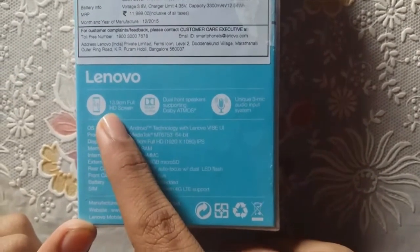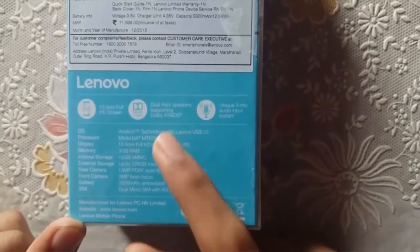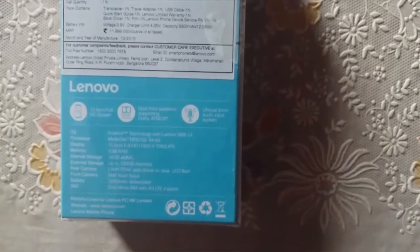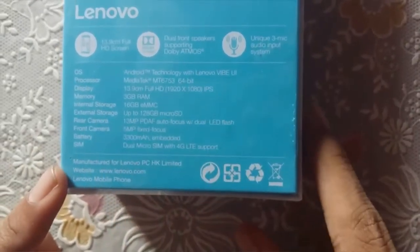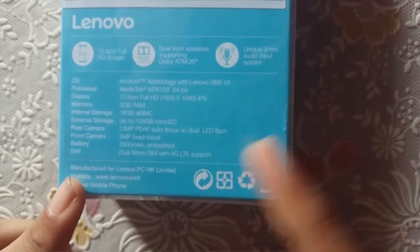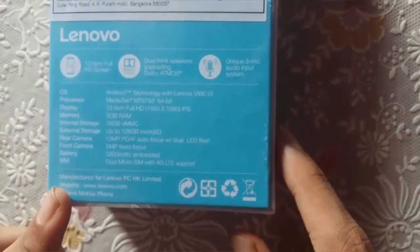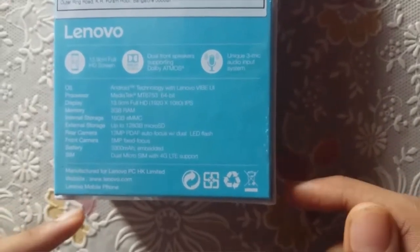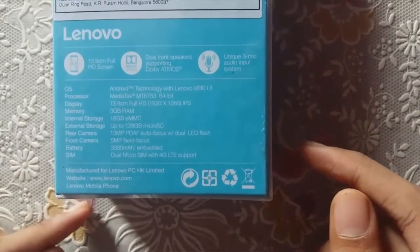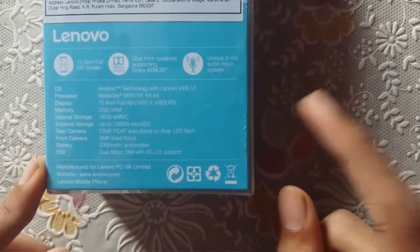The three highlights of this smartphone are: a 5.5 inch full HD screen, dual front speakers with Dolby Atmos technology, and a unique three-mic auto audio input system. The quick specs on the back include Android 5.1 Lollipop with Lenovo Vibe UI, MediaTek MT6753 64-bit processor, 3 GB of RAM, 16 GB internal storage expandable up to 128 GB, a 13 megapixel autofocus rear camera with dual LED flash, a 5 megapixel front-facing shooter, 3300 mAh battery, and dual micro-SIM with 4G LTE support.